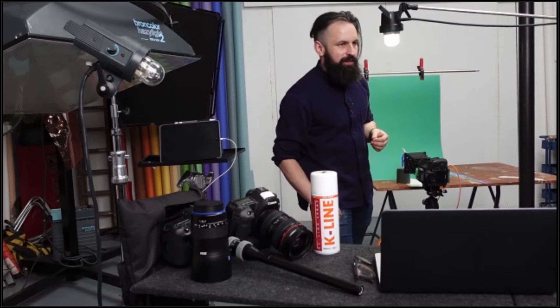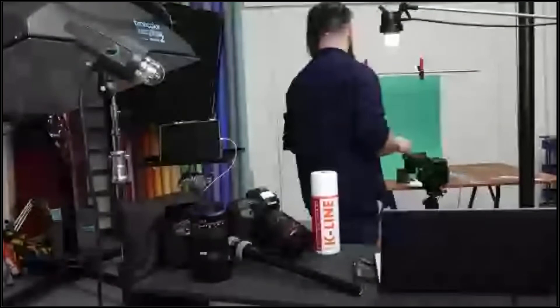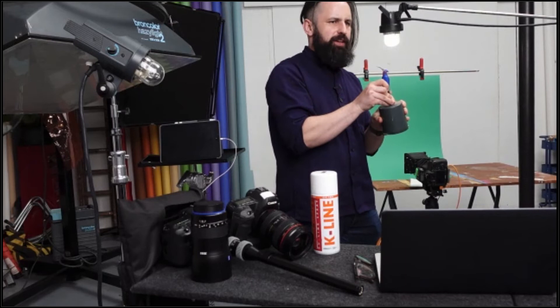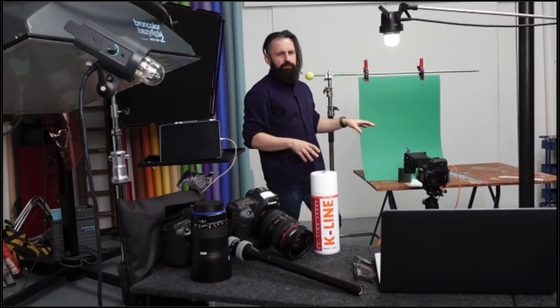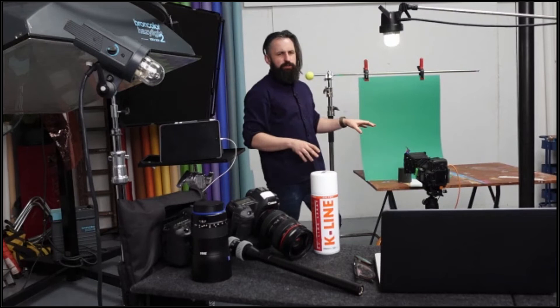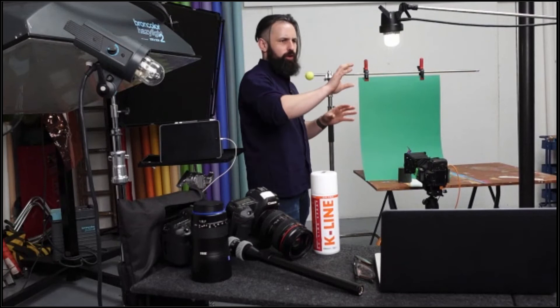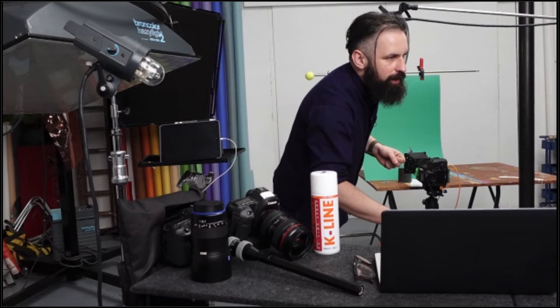Q&A — Jeff asks how I get products to stand tilted or at extreme angles in those shots. Honestly, items just fall down and I use a very high-tech system: blue tack and a light cap. For super extreme angles we place the item on clear perspex and crop the bottom out. Getting items to stay in place is actually quite difficult — I own a load of science lab clamps, like the ones that held test tubes over Bunsen burners at school, and we use those to hold bottles in place.